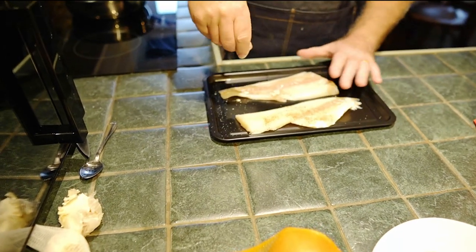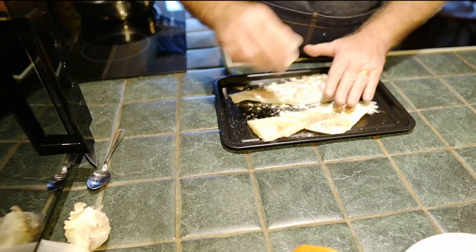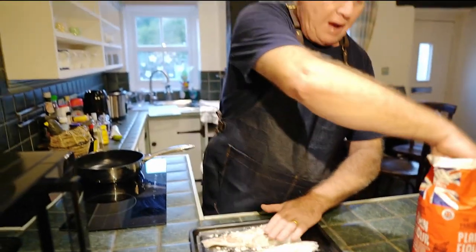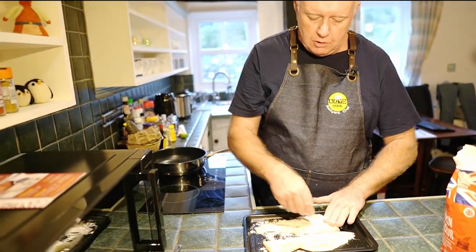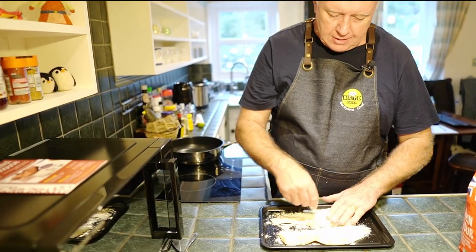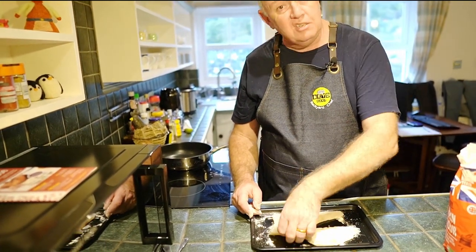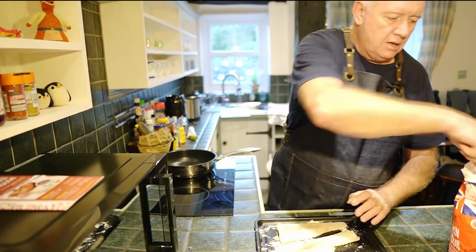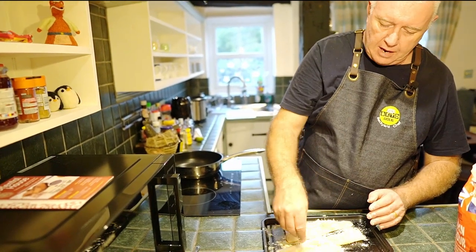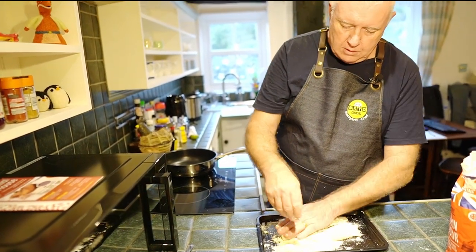Take some flour and dust over the top lightly, then pat the flour on there. We don't want to be coating too much — just a little bit to help put a little crispy coating on there as it cooks in the pan. Turn it over. Bog standard plain flour, nothing hard about this — pat it on. As easy as that.